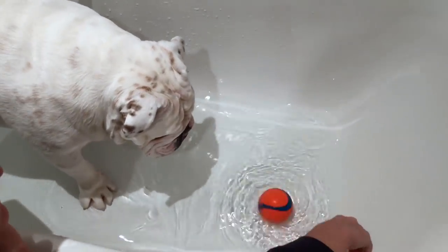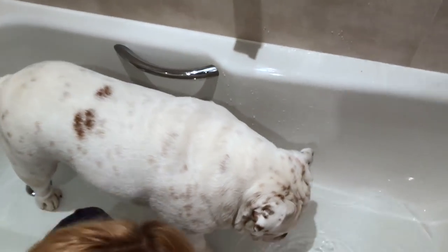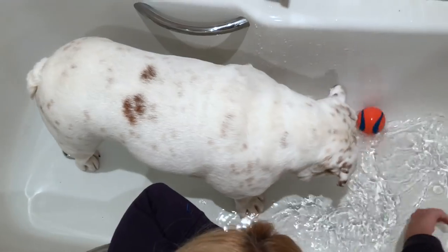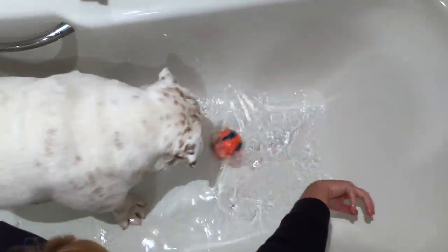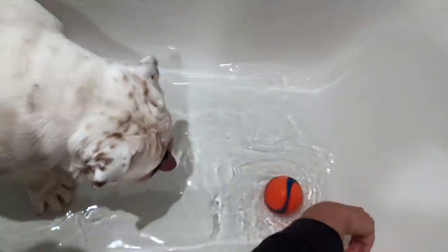Hey everyone, so Piggy is having his foot soak and I didn't put any peroxide in tonight, I just put the vinegar in so that we could play with the bowl while he does it. Come on Piggy, show the one you were just doing. Oh Piggy, this is embarrassing.